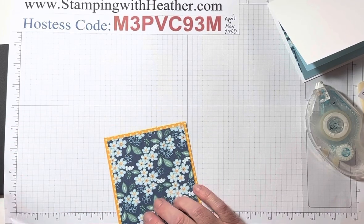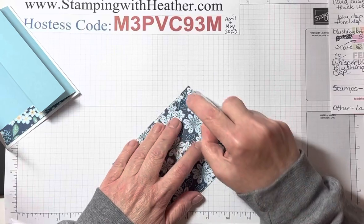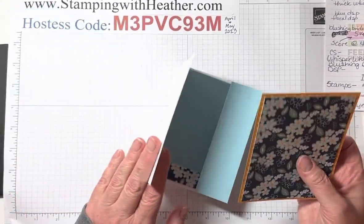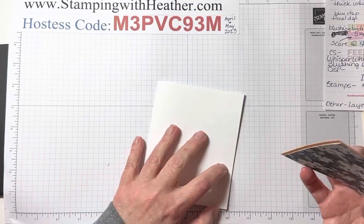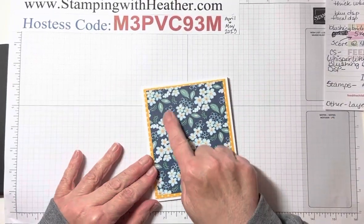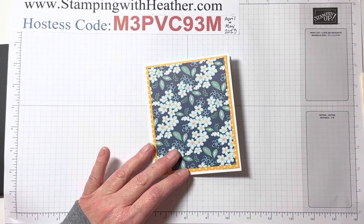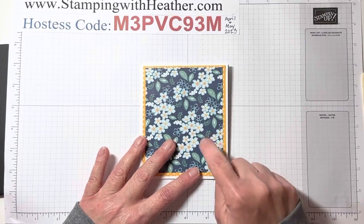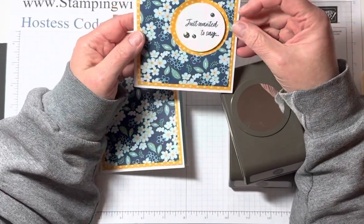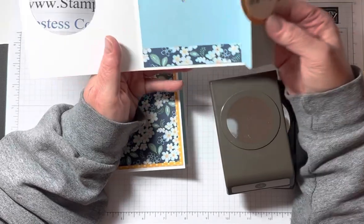When we use the punches, it's not going to be centered. The demonstrator card I made last month was centered, but I'm putting it off to the side because the punch doesn't reach in far enough. And that's okay with me — I really felt that having it off center like that was just adorable. If you wanted to, you could tie a little ribbon or bow here, but I just thought it was perfect the way it was.